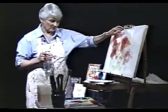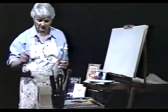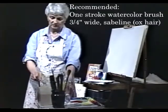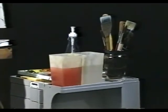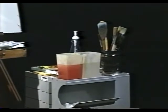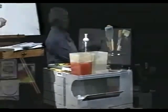So let's start talking now about materials. I'm using a brush here that's called a one-stroke watercolor brush. It's three-quarters of an inch wide and it's made of natural hair. This hair is called sabeline or ox hair. I've had this brush for about 20 years. It's a beautiful brush.